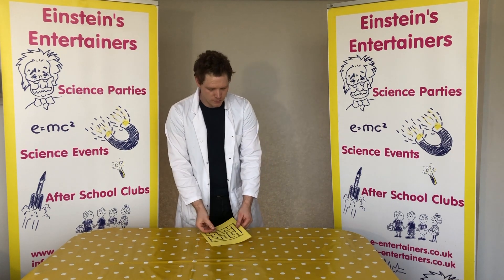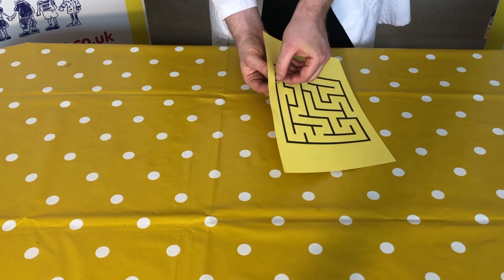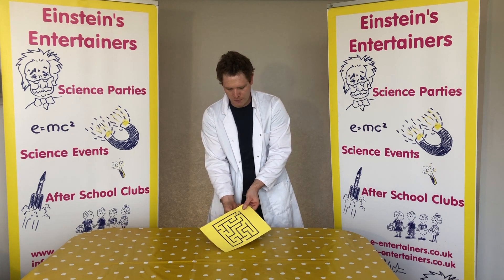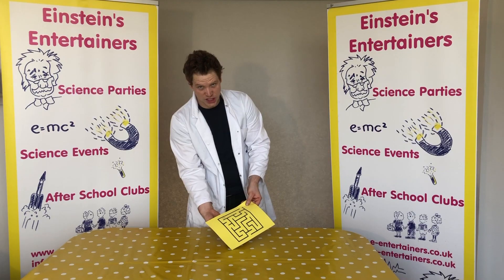So what we're going to do is use this principle. You're going to put the magnet underneath the maze, and you're going to put the paper clip on the top. Then what you need to do is try and move the paper clip through the maze with the magnet underneath, without the paper clip touching the sides.